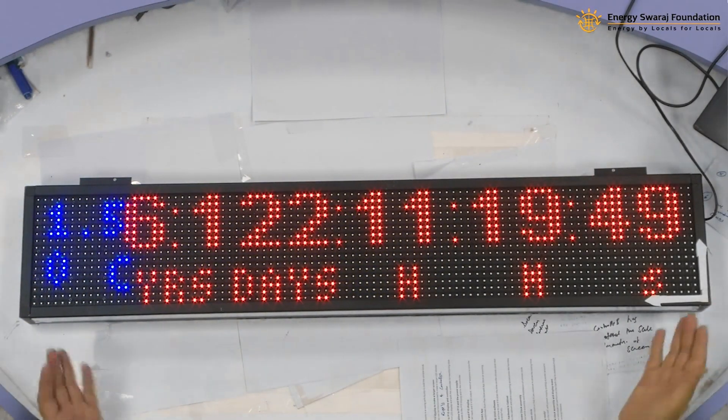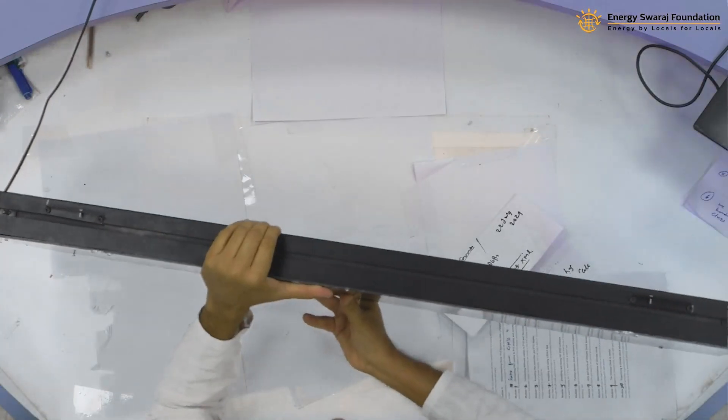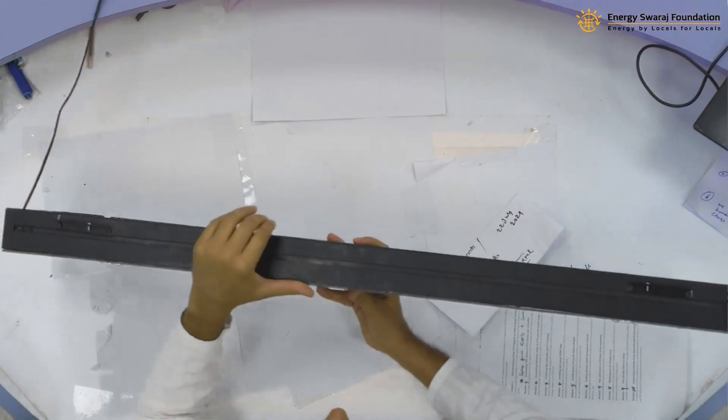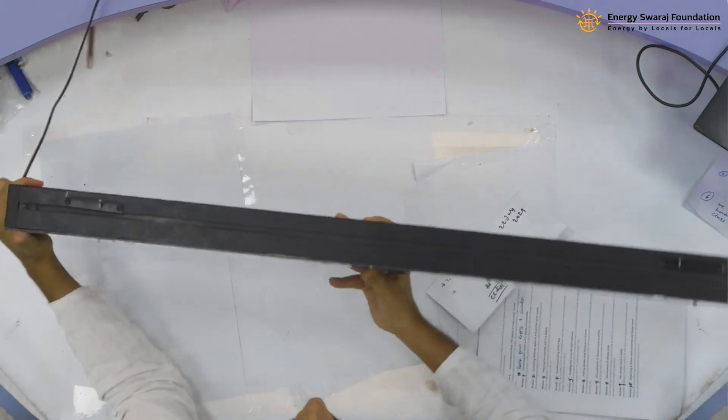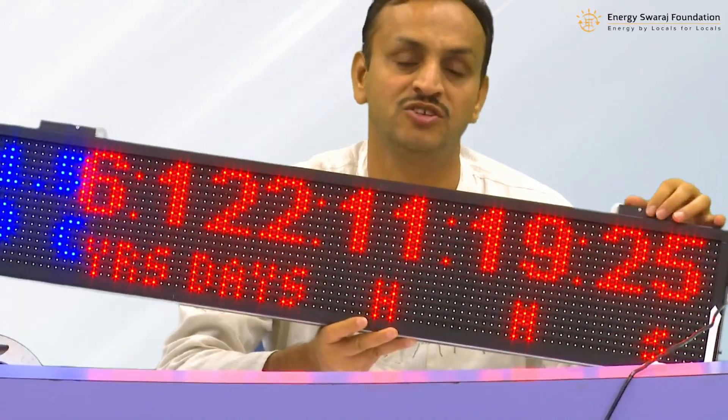Yes, the climate clock is now working! This is how we can finally make this climate clock. What we still need to do is add some material on the top, add some handles — that is the last step before you can start proudly displaying your climate clock that you have made yourself.